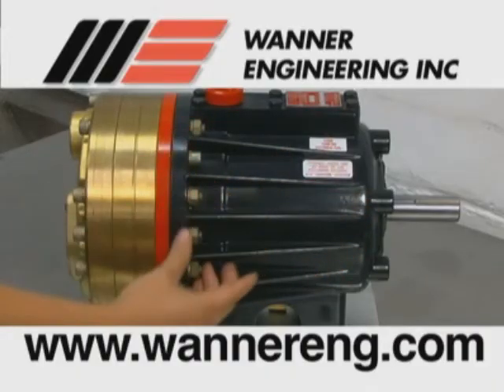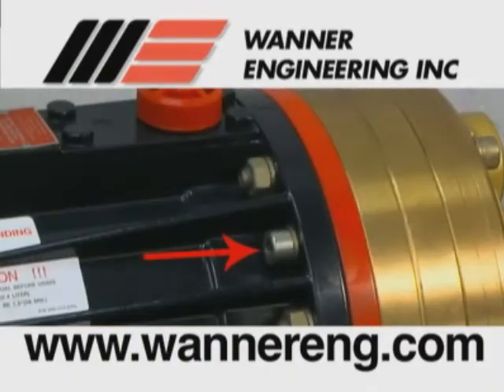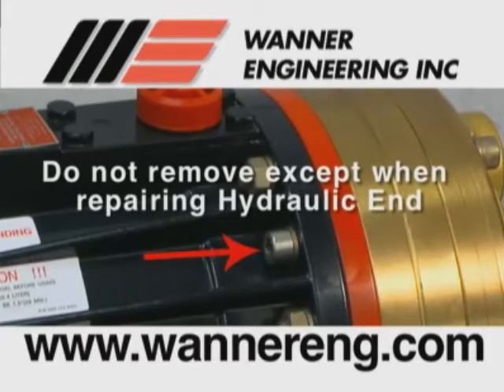Please note: the four bolts that screw through the back of the housing into the cylinder casting hold the casting over the hydraulic end of the pump. Do not remove them except when repairing the hydraulic end.